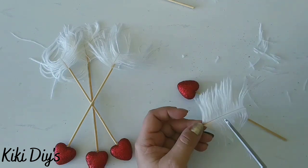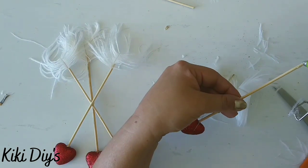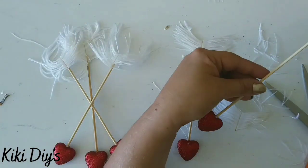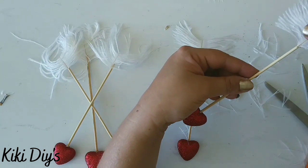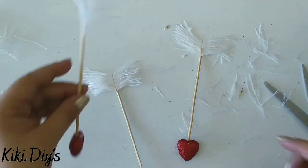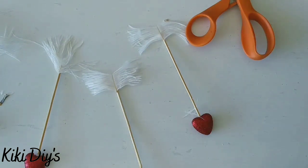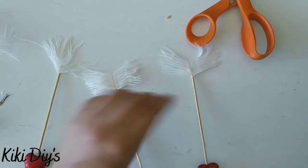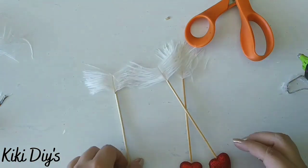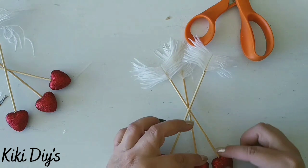Now let's jump into making one. We're gonna cut those feathers like that and glue the feather to the bottom of the arrow like this. Then we're gonna make the other ones, adding hot glue to that skewer and adding the feather to the bottom. Then what we're gonna do is assemble all of them, criss-crossing them between each other. We're gonna glue them together and let that glue set before you move them, like I did here.